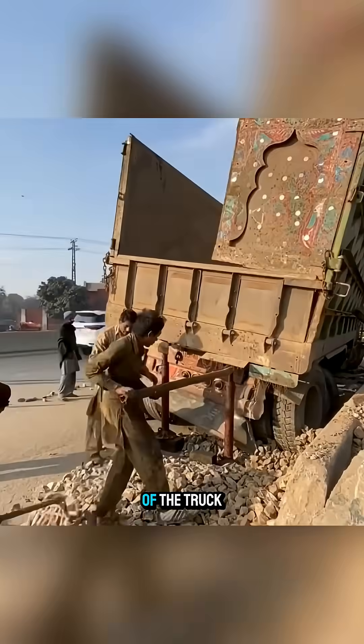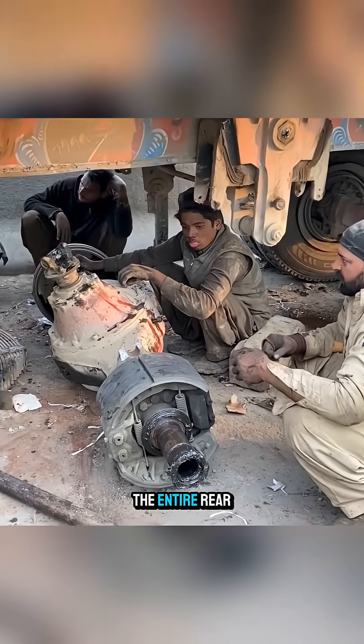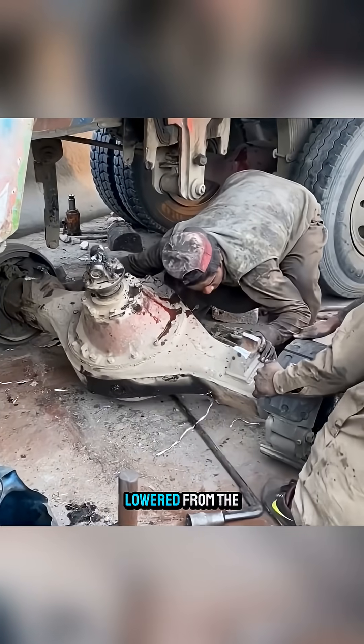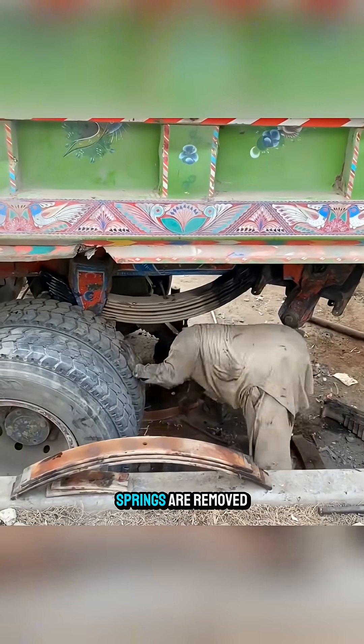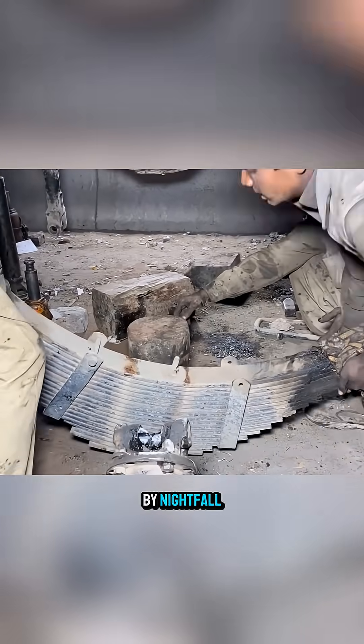Next, the rear of the truck is lifted and the removal of the rear wheels begins. The entire rear axle assembly is lowered from the chassis, and the leaf springs are removed as well, to be repaired in the same way as the front.